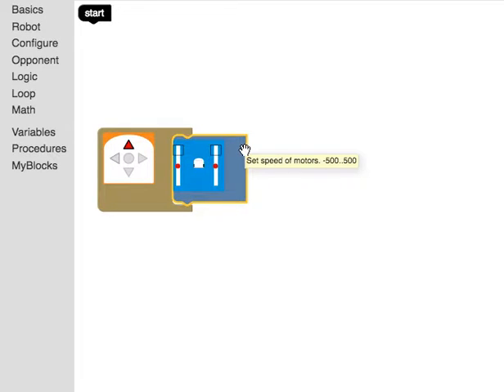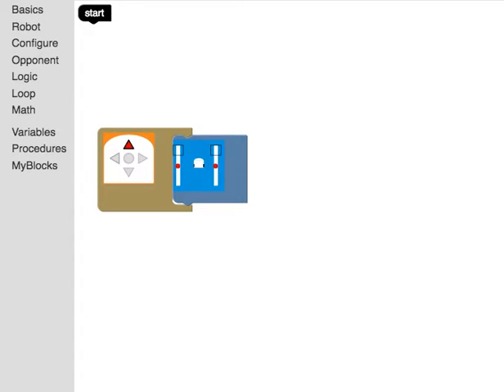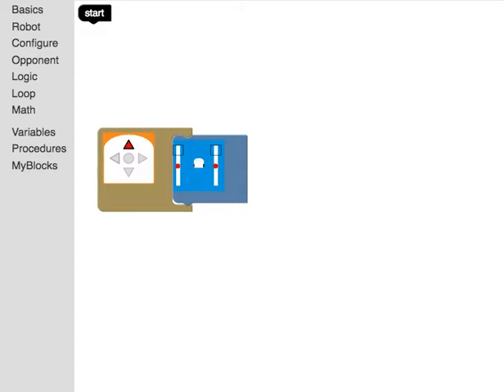In order to test this, I need to link my computer to the robot. I'm going to click 'link' and now my robot is connected. So when I hit 'run' and press the front sensor, my robot is going to go ahead and move.